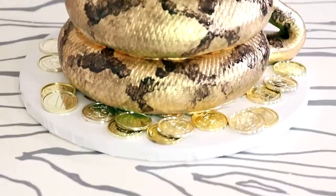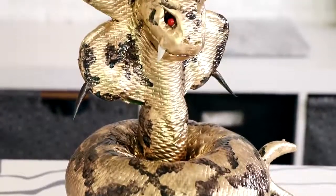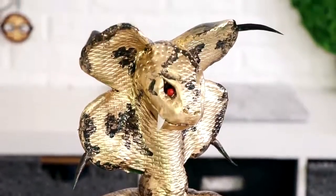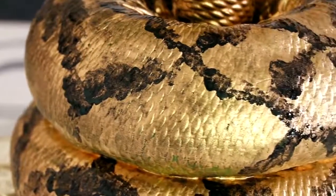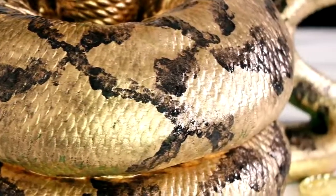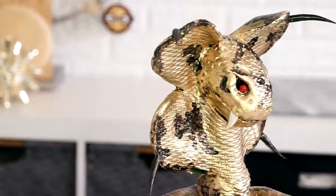Hey guys, so today we are celebrating St. Patrick's Day and to celebrate I created this nonsensical character. We're making the dreaded four leaf cobra, the protector of the gold, the big bad boss man that the leprechaun has to fight to get to all of that coin. Now I make a ton of cakes and some cakes are just so much more fun to work on than others, and this was not fun at all. It was terrible, I hated it, but it turned out fantastic.